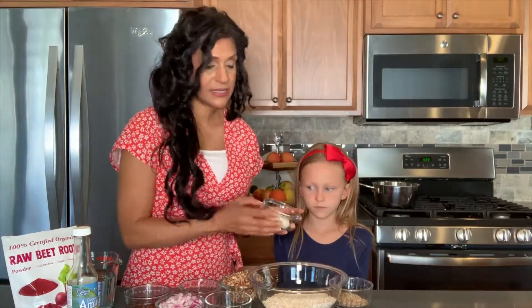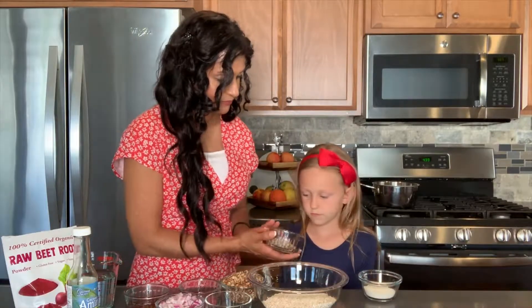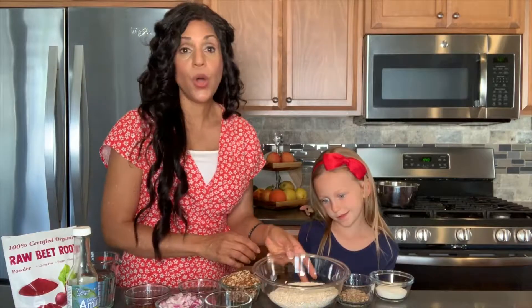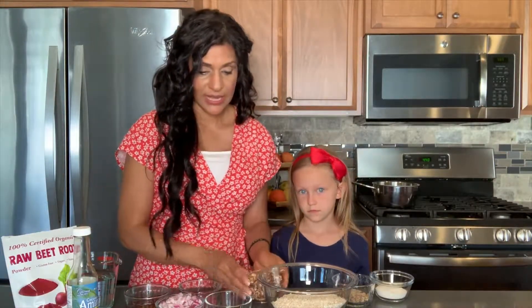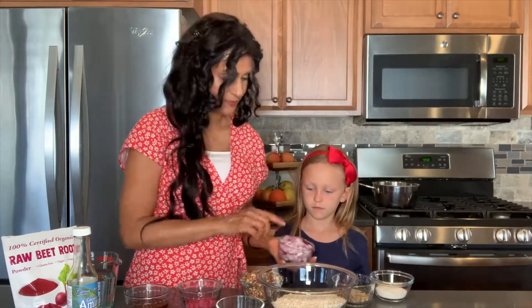Let's start down here. This is rice flour. Do you remember what this one is? Flax meal. And this one? Oats! So you can use quick oats or old-fashioned oats. Now what is this one? Pecans. They're pecans because her mother doesn't eat walnuts because she's allergic. And then we have garlic. Awesome. Onion!